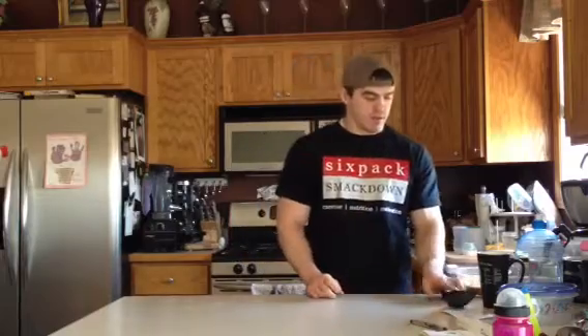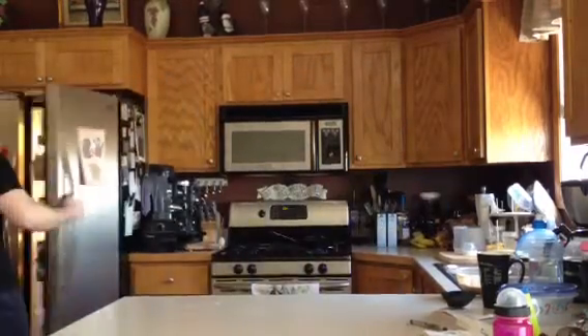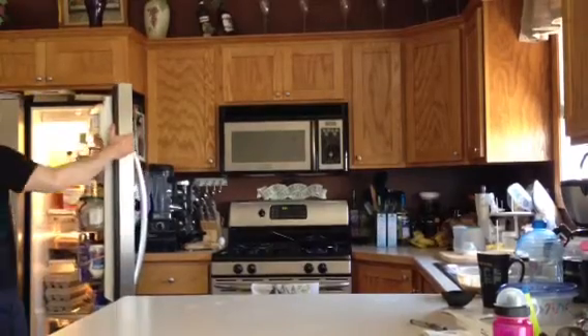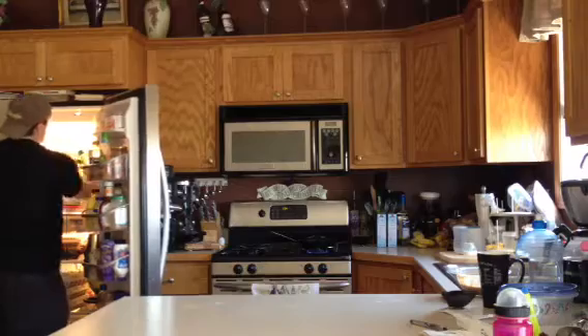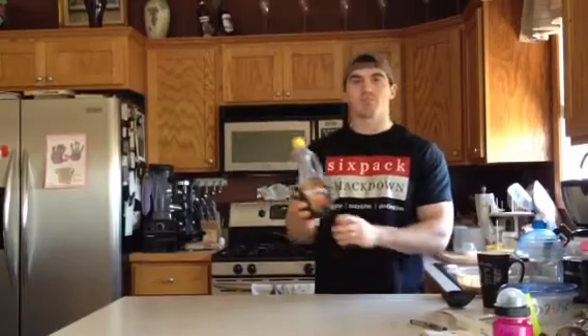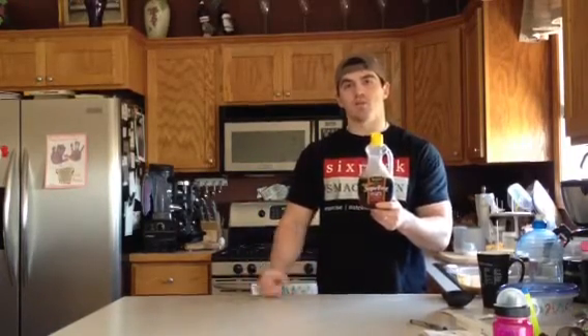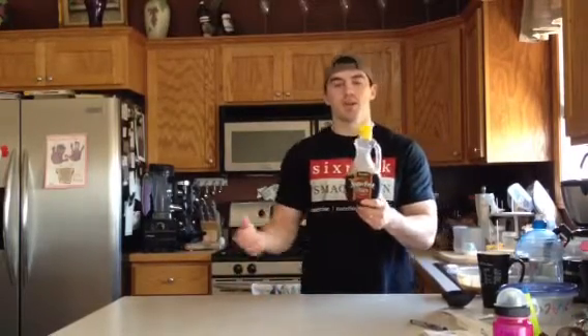An option for your topping: sugar-free syrup, low calorie. A quarter cup is probably more than you'll use, and there's only 30 calories, no sugar, no fat, no protein — not really much in it. It just adds a little bit of flavor with basically no calories.